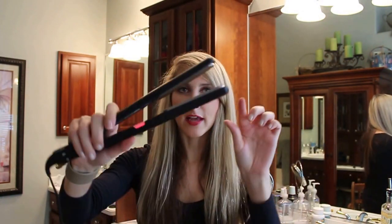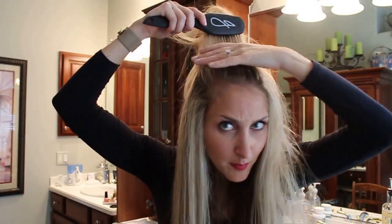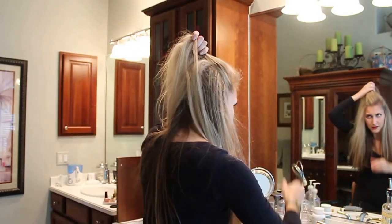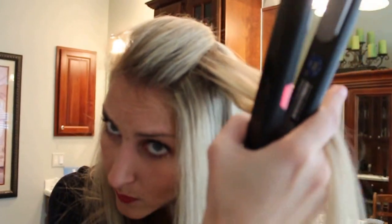So it's a texturizer, and what you do is make sure you leave your top part — this part is going to lay back down over what you did. So pull this top part back out of the way. This underneath layer is the layer you're going to be working with to get all the volume.